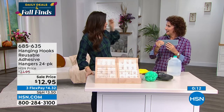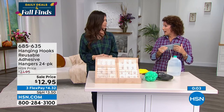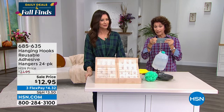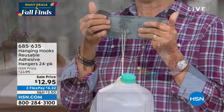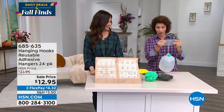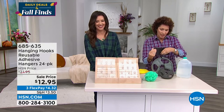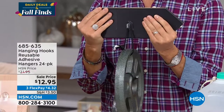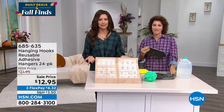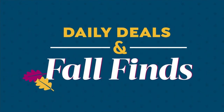I use them here at HSN in my locker for necklaces and jewelry. They're also perfect for hanging holiday lights — put them on your gutter and they blend right in, you don't even see the hook. The small hook holds 8 pounds with 3 more to spare for a total of 11, and I've got 15 pounds on the large hook right now — it holds up to 18. You're getting 14 large hooks and 10 small hooks for $12.95. Best value you can find — get these!